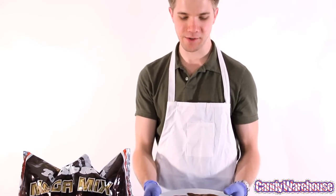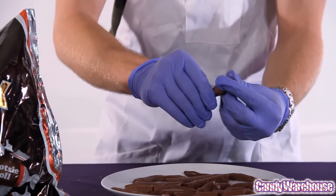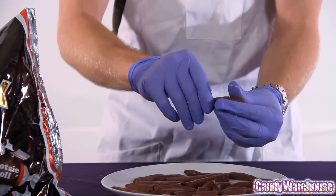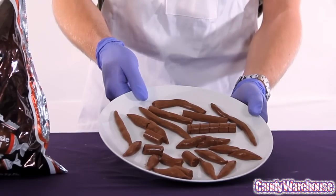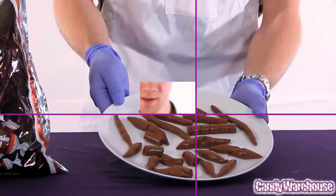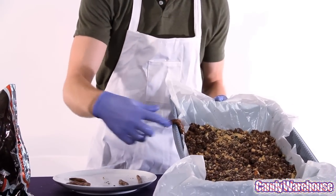This is the fun part — now we're going to make the little kitty turds. We're going to be using this Mega Mix from candywarehouse.com, which gives you five different sizes to choose from. We're just going to microwave them for about 20 seconds and taper the edges just like that to get a nice little kitty turd. The finishing touch is putting our little cat turds right on the side there.